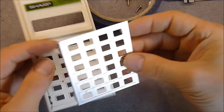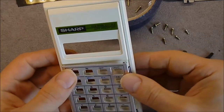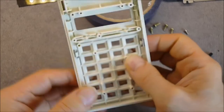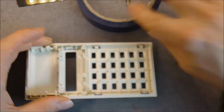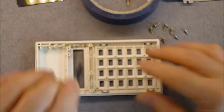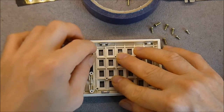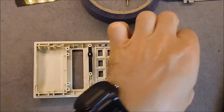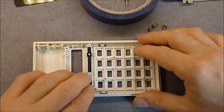First there is this aluminum mesh for the keyboard — it clips in place like so. I did not do a teardown; I was doing a reassembly instead. There are these rubber materials for making the contacts in the keyboard contacts layer, so I have to put them in place.